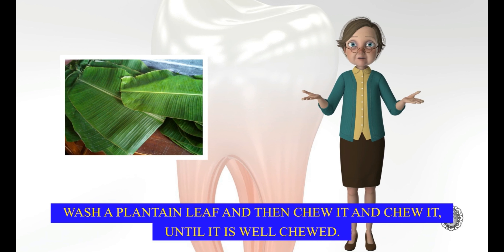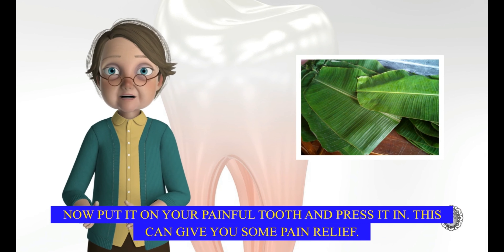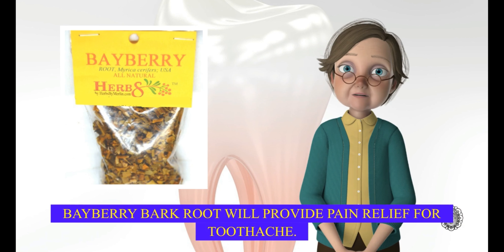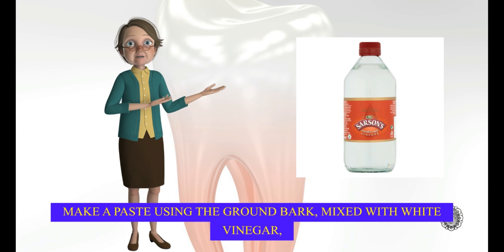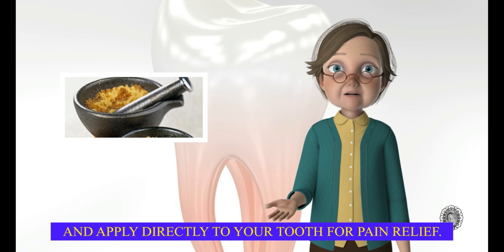Wash a plantain leaf and then chew it until it is well chewed. Now put it on your painful tooth and press it in. This can give you some pain relief. Bayberry bark root will also provide pain relief for toothache. Make a paste using the ground bark mixed with white vinegar, and apply directly to your tooth for pain relief.